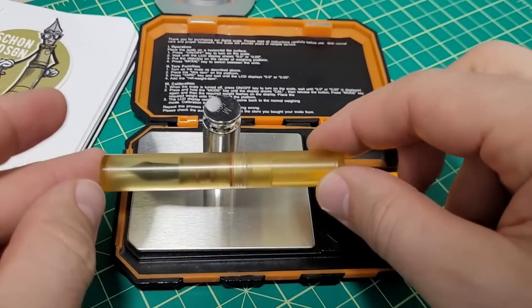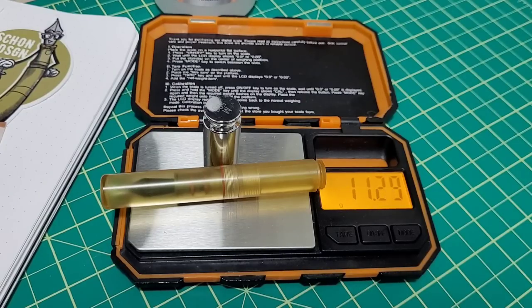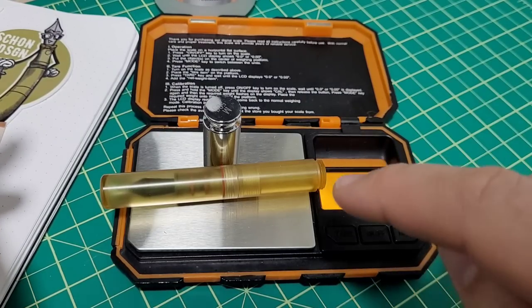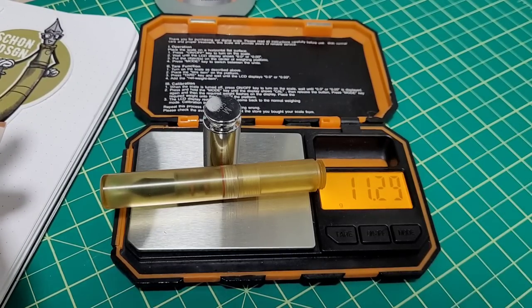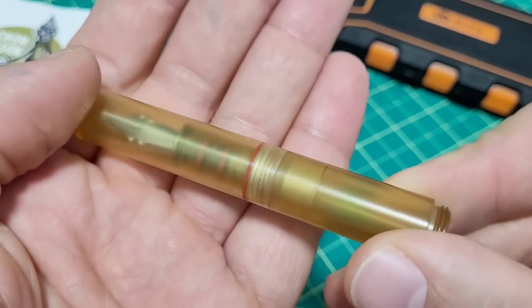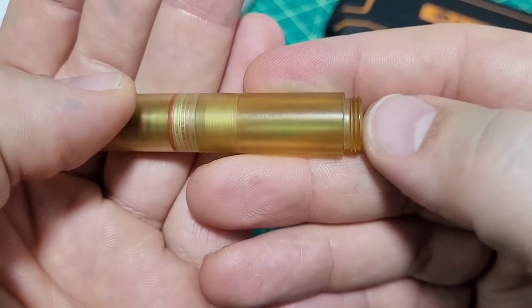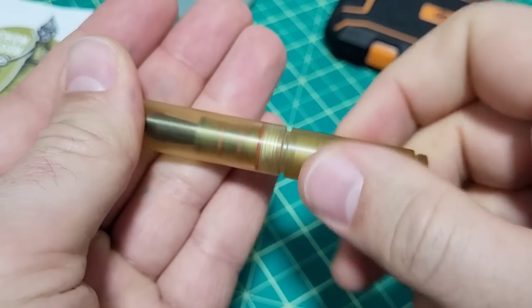Altum is a pretty light material. Let's check out what this pen weighs without the ink in it — we got 11.3 grams. We'll fill it up in a little bit and check the difference. But before I ink it up, I thought I'd run you through some closeups of the pen so you can give it a look.